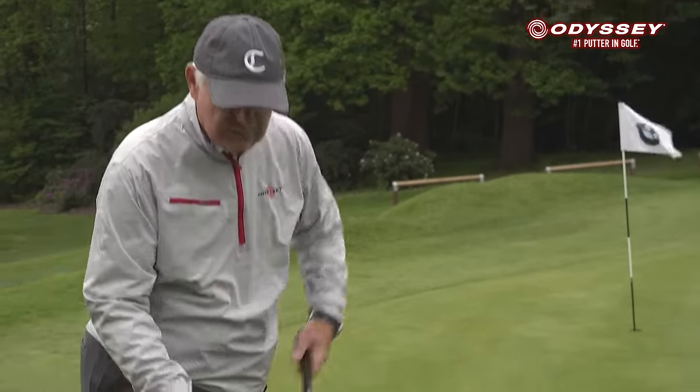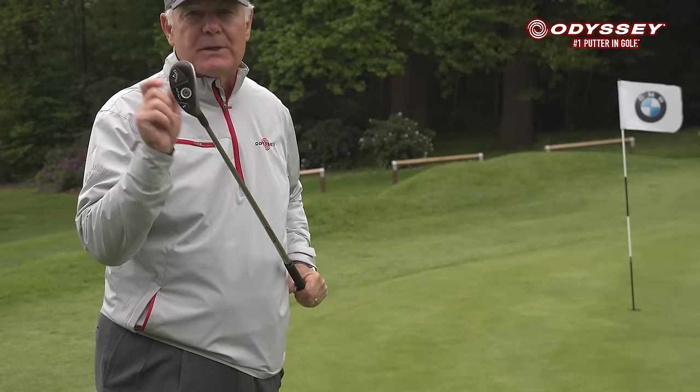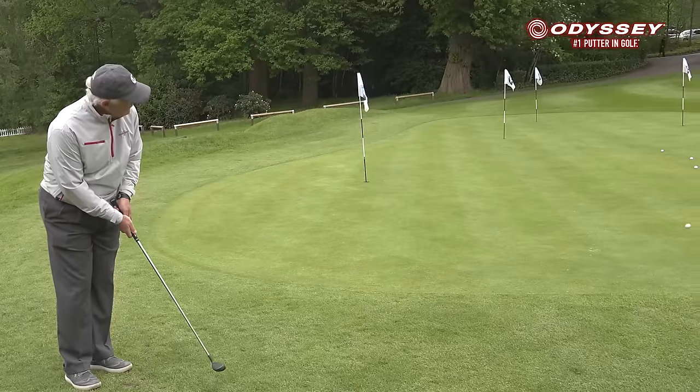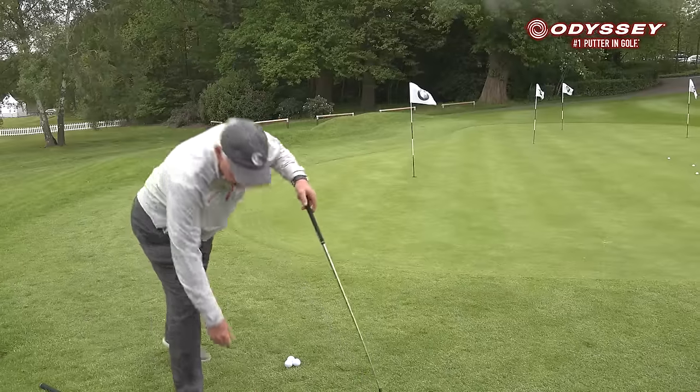The other option to use is a hybrid. It has a wider sole, as you can see, compared to the thin sole on a wedge, which is sometimes very intimidating. With the hybrid, you have to stand pretty tall and just use a putting stroke — and it's quite effective.